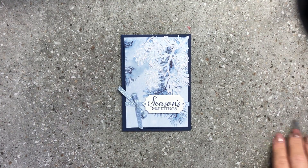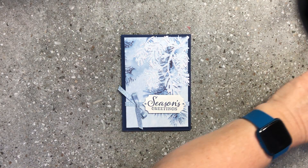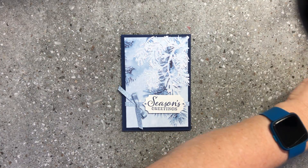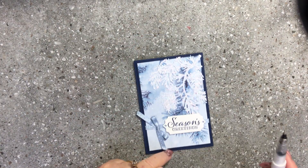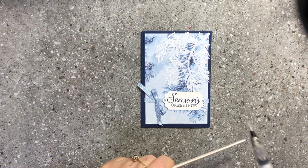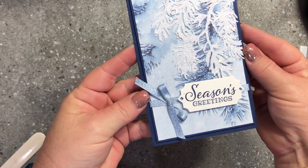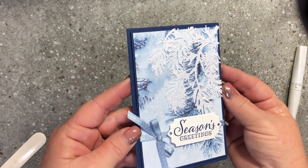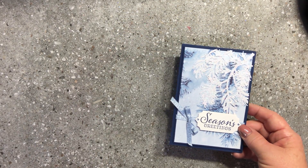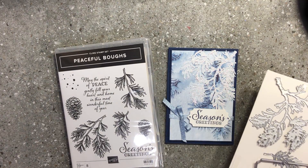Just to finish it off and add a little bit more sparkle, I'll grab my Wink of Stella and something to whack it on. This is going to add a little shimmer all over the front of the card — it'll give an effect a little bit like snow. You just grab something hard and whack it against it, and that creates a gorgeous glimmer and shine to your card.